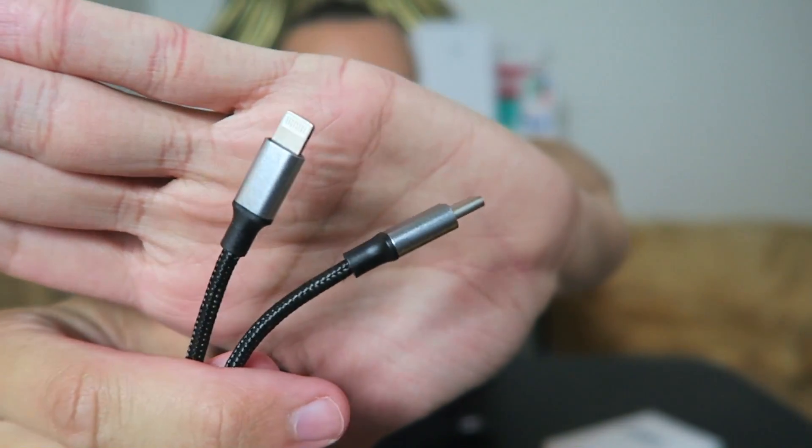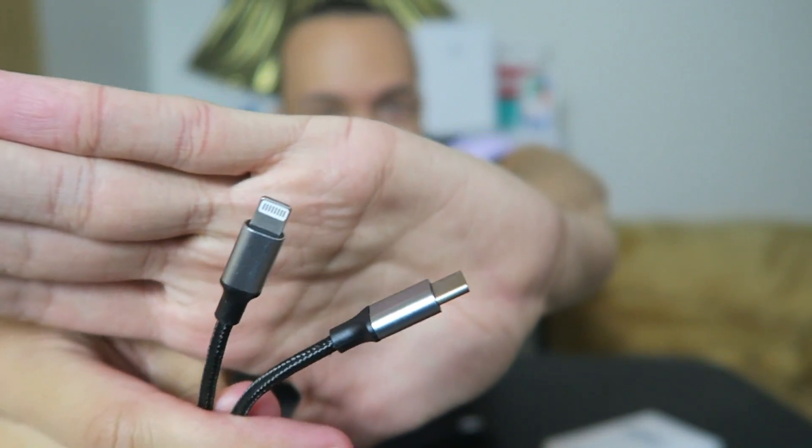As long as it doesn't blow up my phone, I'm gonna be pretty happy. As long as it's faster than 5 watts, I'm good. I'll throw the links down in the description. We've got two cables, both six feet long — double the length of a regular Apple cable that comes with the iPhone. They're nylon braided, black with silver tips, with one USB-C end and one lightning end.